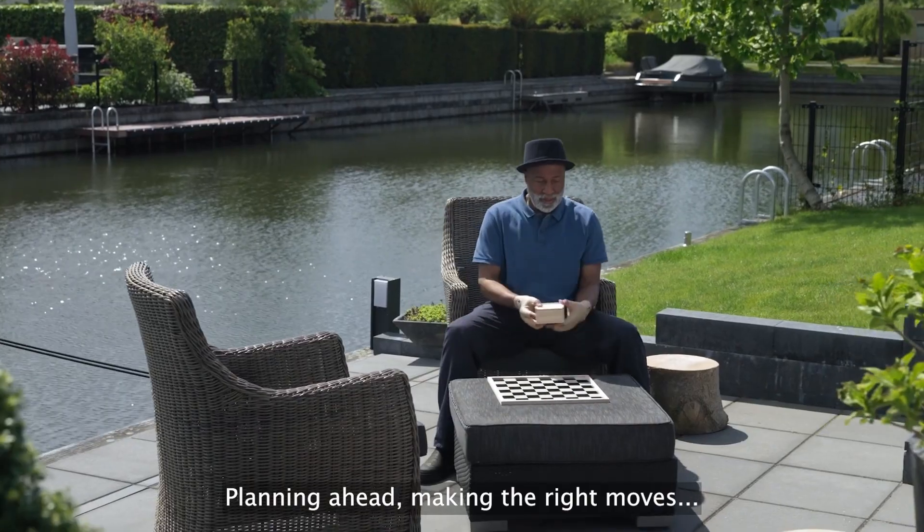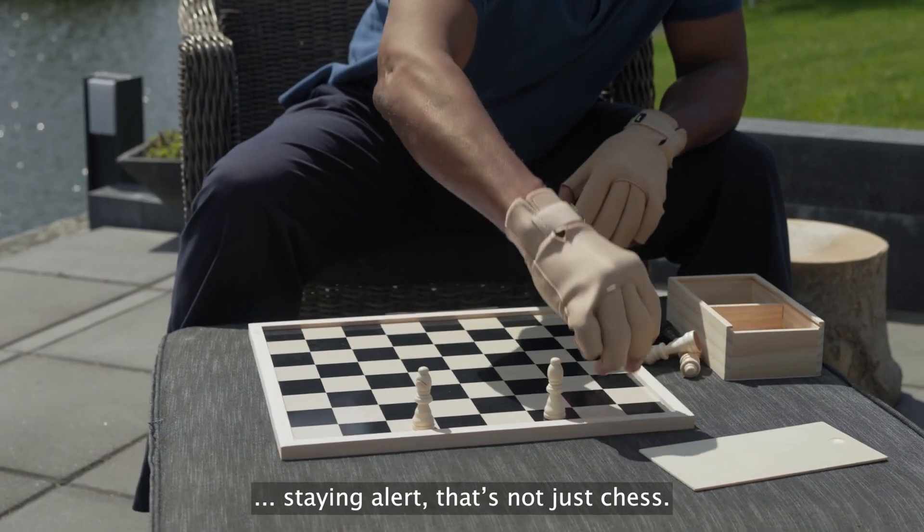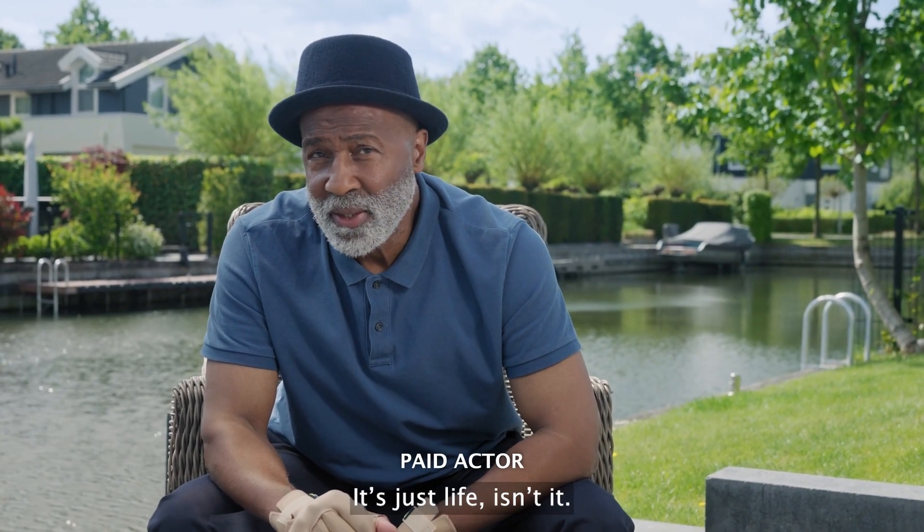Planning ahead. Making the right moves. Staying alert. That's not just chess. It's just life, isn't it?